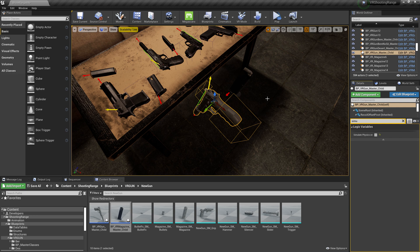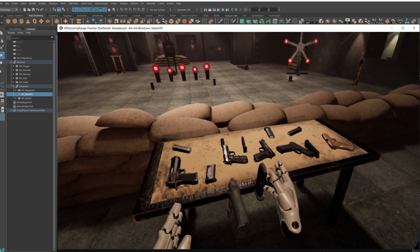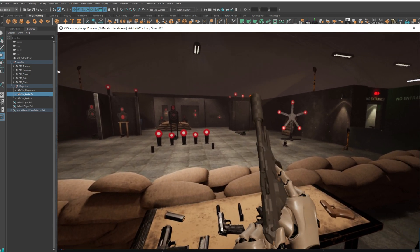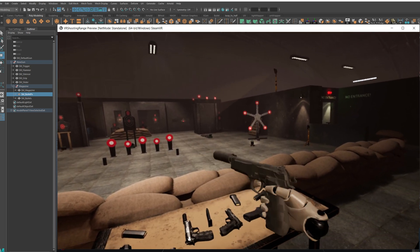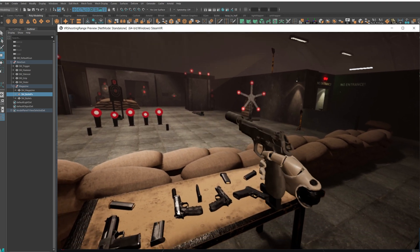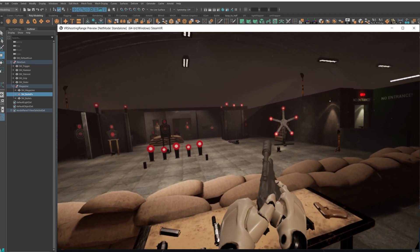Find 'Simulate Physics on Begin Play' and disable it. After that everything is ready — check the results. Everything works well. If you have any questions, I'll be glad to answer. Thanks for watching.